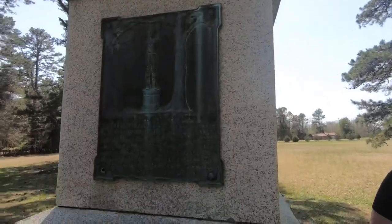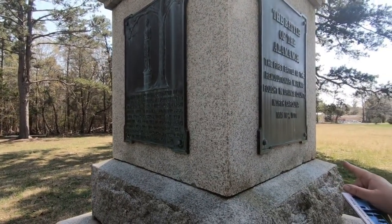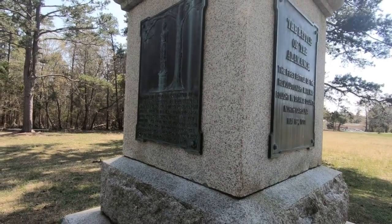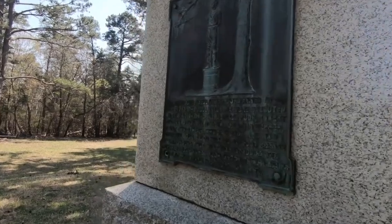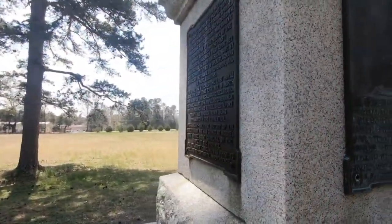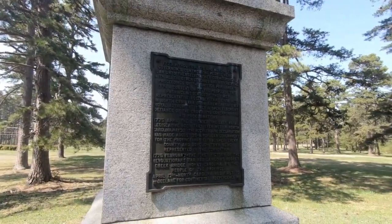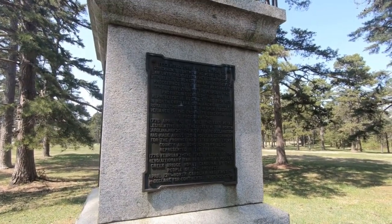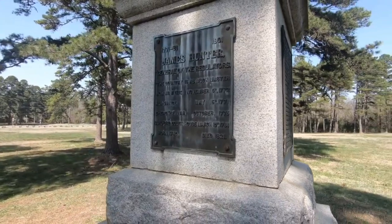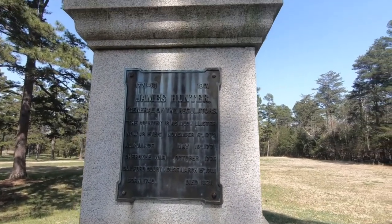Our tour guide said that the monuments claim this was the first battle of the American Revolutionary War, but she clarified that this battle really didn't have anything to do with the Revolutionary War — they weren't fighting England, they were fighting crooked politicians. So while the monuments say it's the first battle of the Revolutionary War, she said that's not really what it was about.